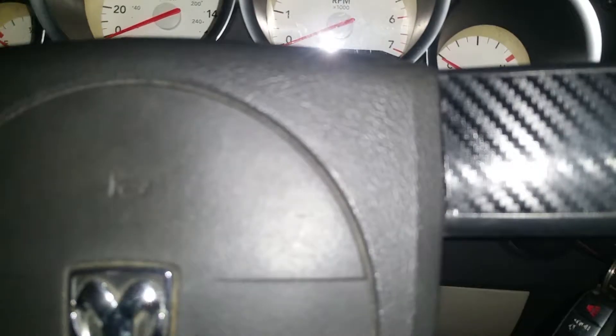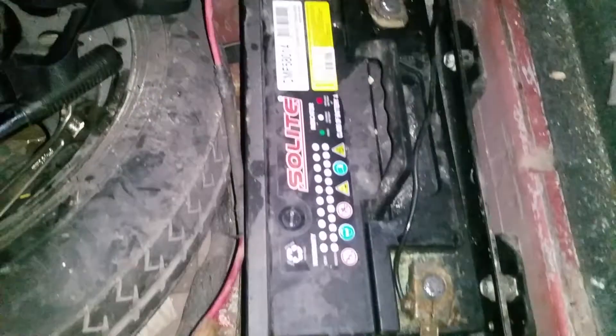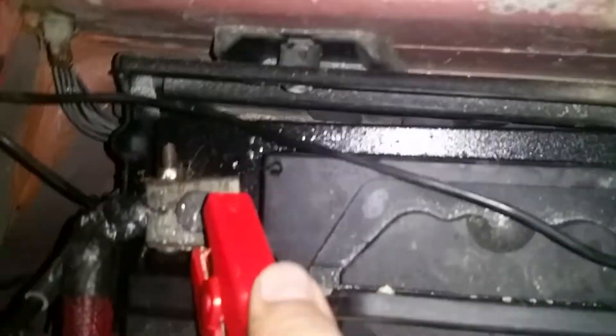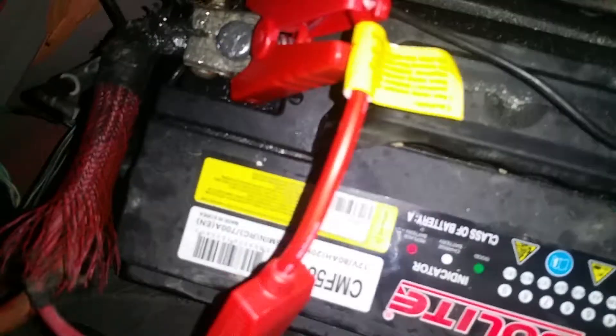The battery is fully dead — no lights, nothing. Now I will connect the jump starter, it's in the back. This is my jump starter and this is the battery, you can see. First of all, you have to connect the cable — this is the positive side, connect with the positive, and this is the negative side.